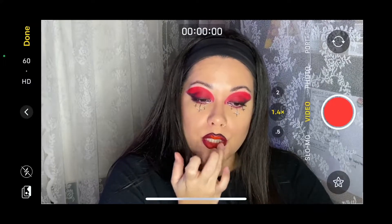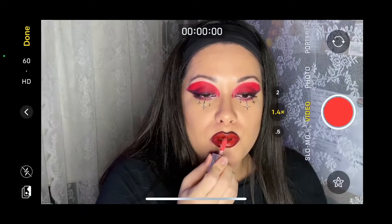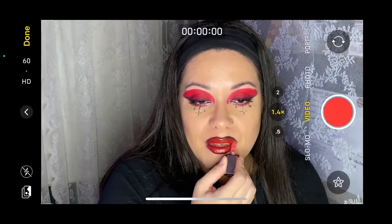Topping that off with the Fenty Gloss Bomb — this is from their holiday collection last year. And once the lips are done, the look is done. I had some troubleshooting with this so forgive me for the random border, but I gotta work with what I got.